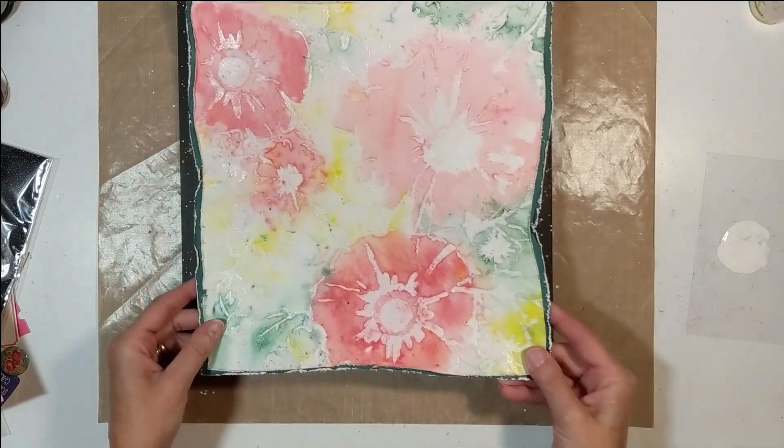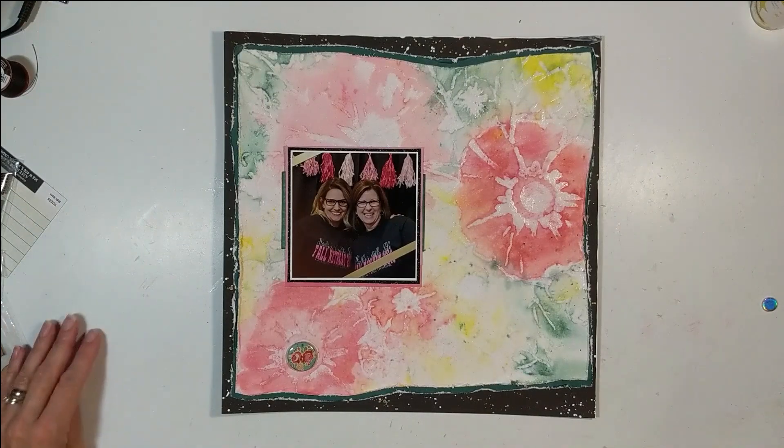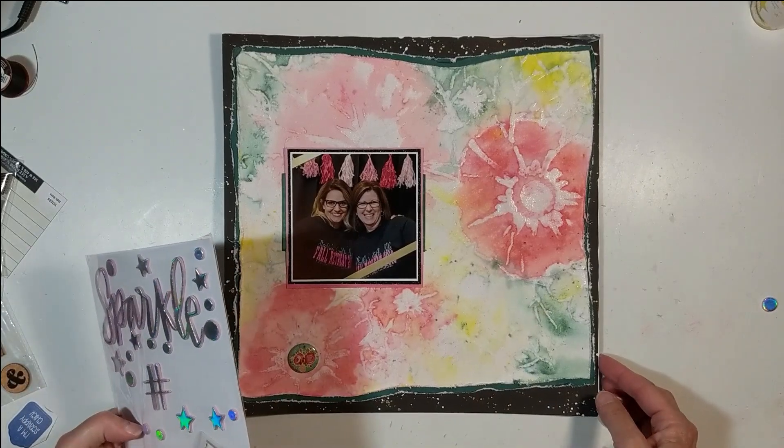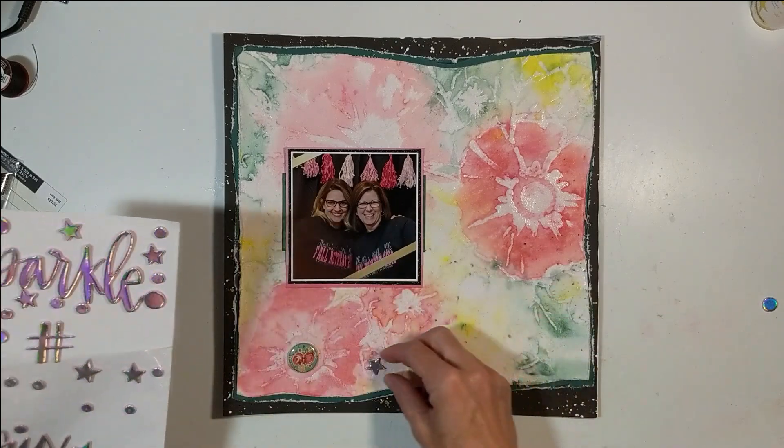I wanted a little bit more to that black background, so I used Folk Art Acrylic White Paint and just did some splatters. And then the yellow is Heidi Swapp Color Shine in Butter.